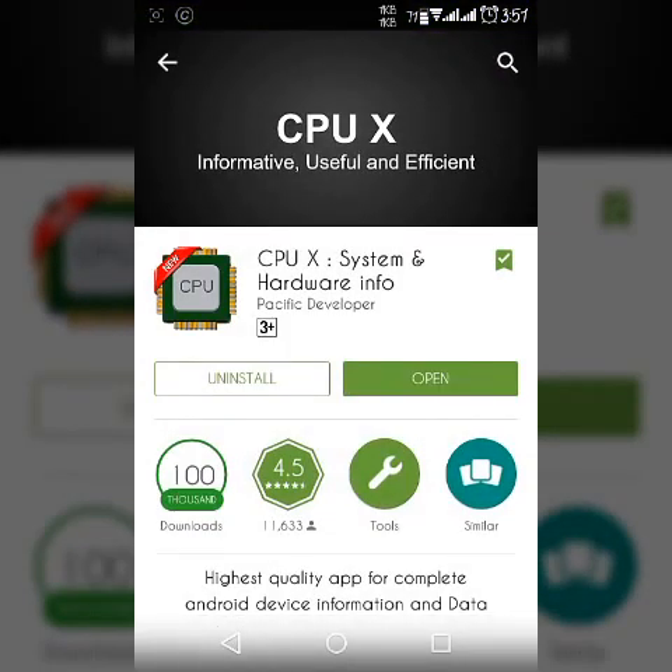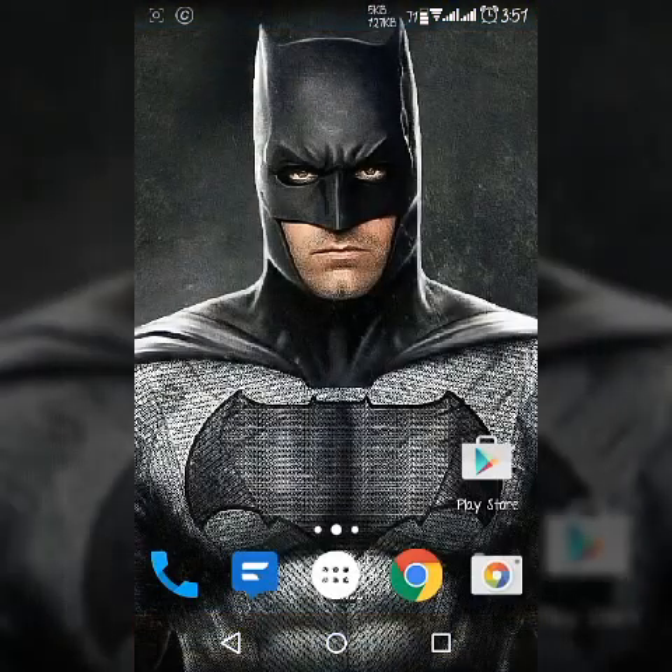So download this app if you want to read all about your system. And don't forget to subscribe to my channel. See you in the next video — stay tuned here.